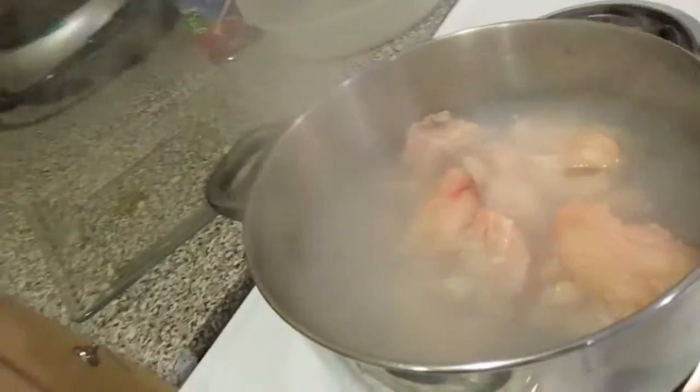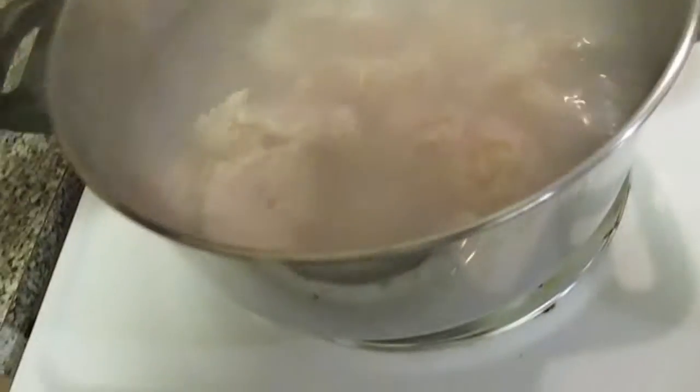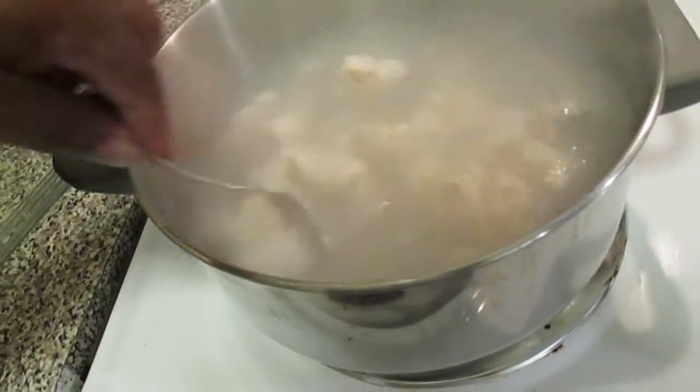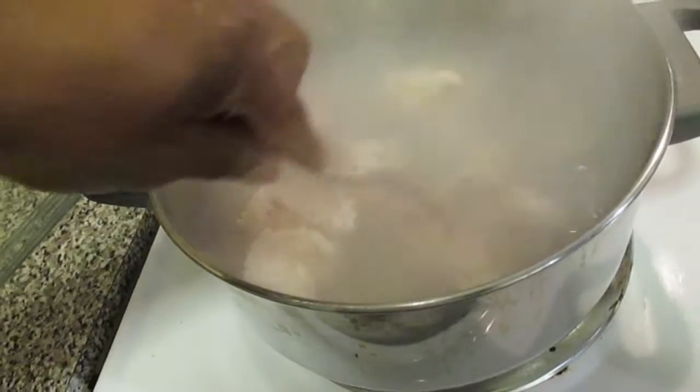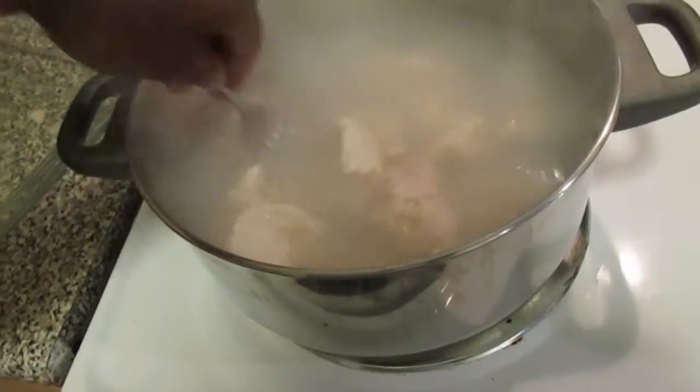What you want to do is let that godfish pre-boil — a parboil, whatever some people call it. I say you want to boil this godfish for about 15 to 20 minutes. Do it to where it gets white and to where it gets tender. See, as soon as I dropped it in, it turned already — that's what you want.